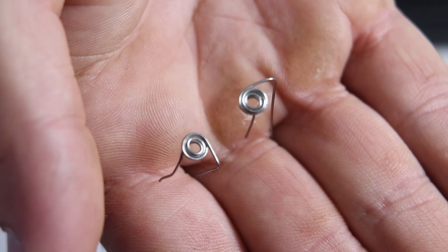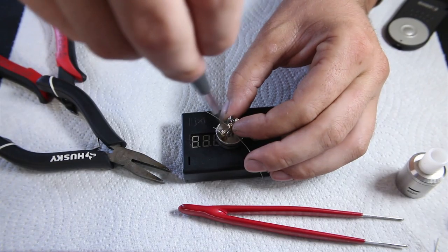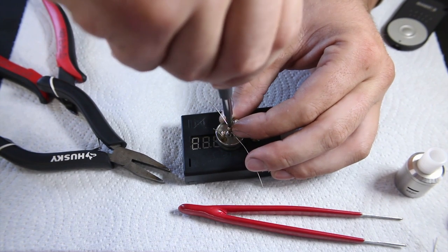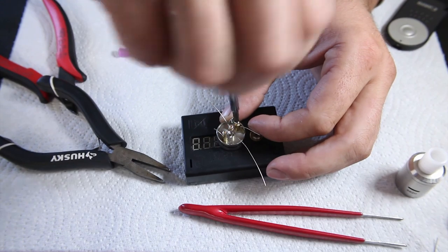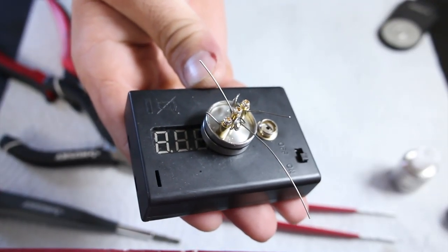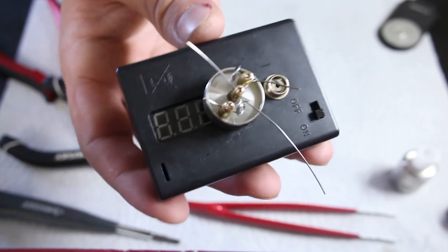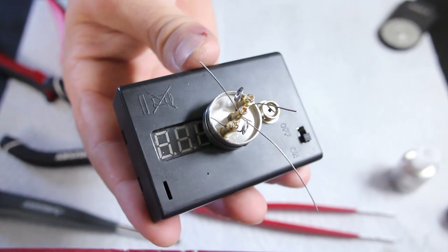Ok, there we go — we have two stovetop coils ready to go so let's put them in our Stellaire. Really nothing fancy about the installation; just be careful with those coils because they do move around a lot, so just be gentle with them. I'm just going to go ahead and clip these leads, straighten out the coils, and wick it.